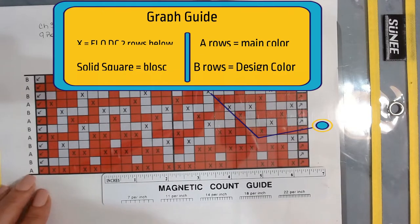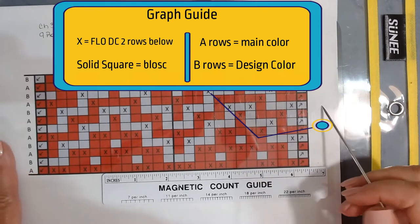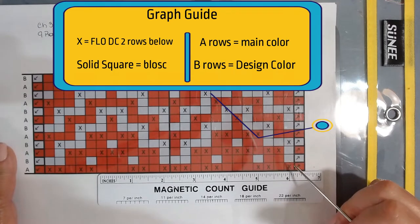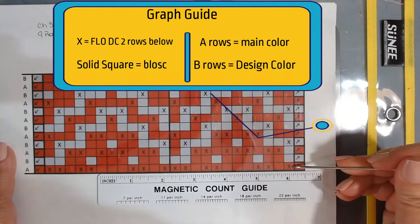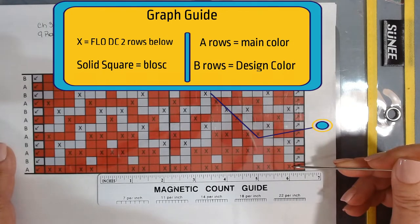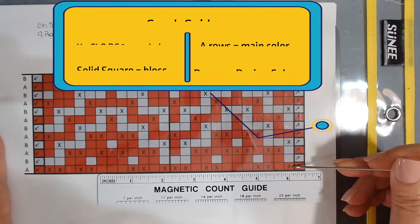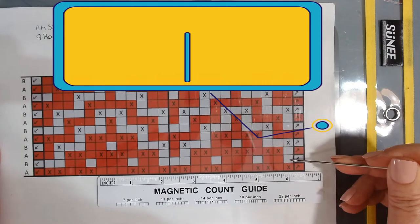A is the primary color and B is the design color. Mosaic charts also have a box with an X in it and a solid box. The box with an X means you will work a front loop only double crochet in the loop two rows below. The solid squares mean you will work a back loop only single crochet.